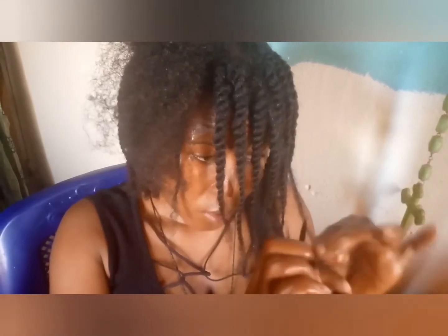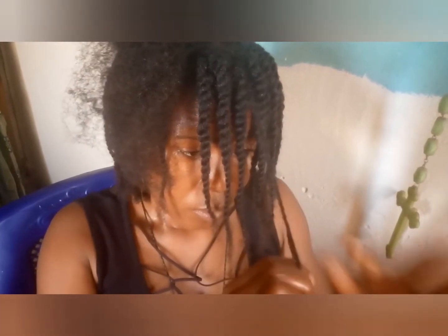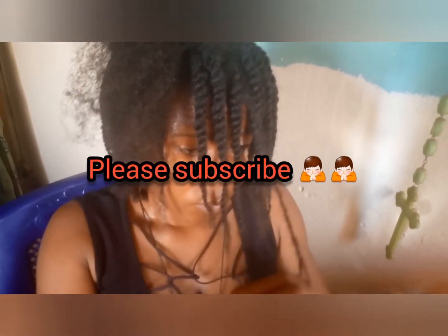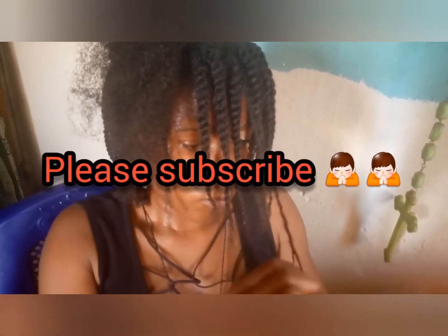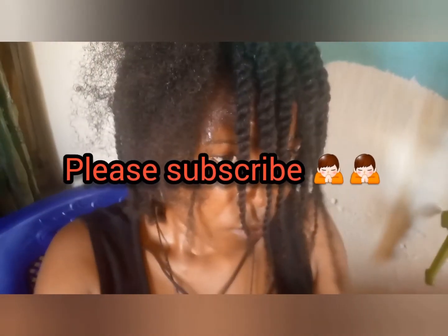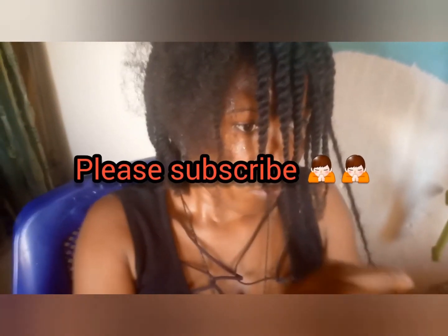Thank you guys for watching. If this is your first time watching, please subscribe to my YouTube channel, and if you are already a subscriber, please give this video a thumbs up.